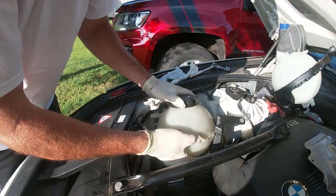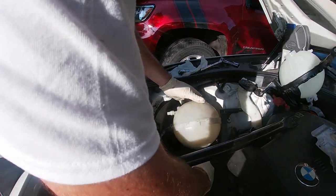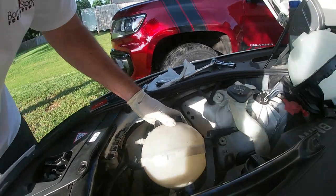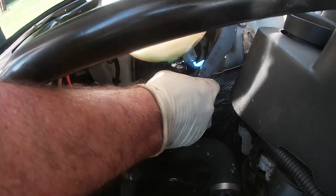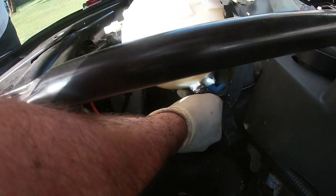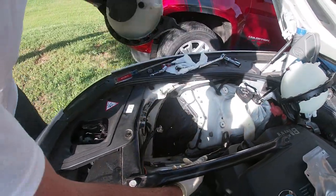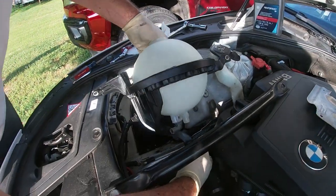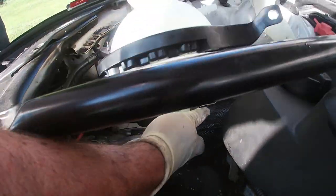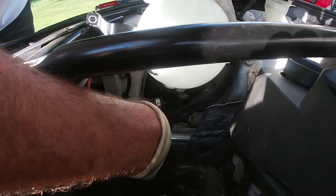I've drained the coolant from this reservoir, but I'm still going to do a quick change out. I pulled back on the retainer pin and worked it off. There we go — the old one came out. I got a little bit of coolant leaking, so I'm going to put this one in quickly. There we go — snapped it in place.